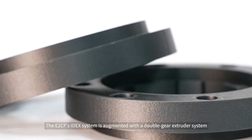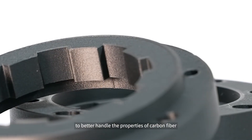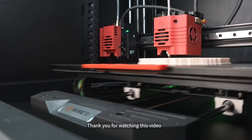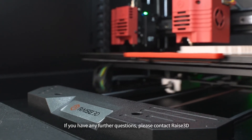The E2CF's IDEX system is augmented with a double-gear extruder system to better handle the properties of carbon fiber in order to give users quality carbon fiber printing results. Thank you for watching this video. If you have any further questions, please contact RAISE 3D.